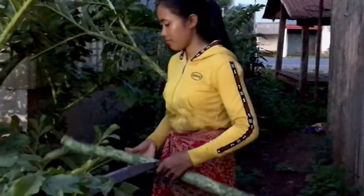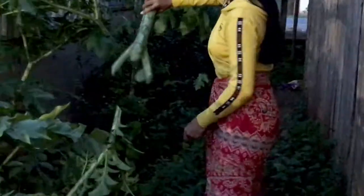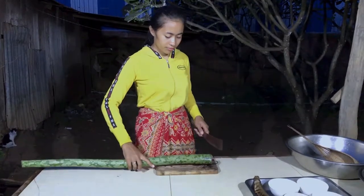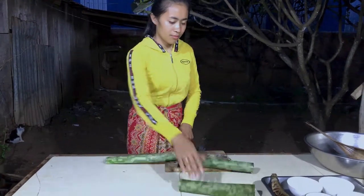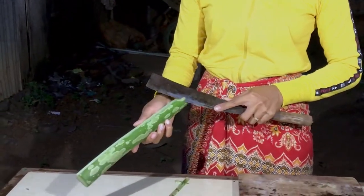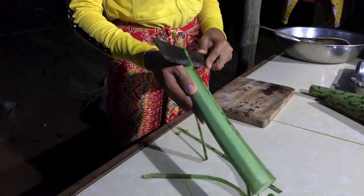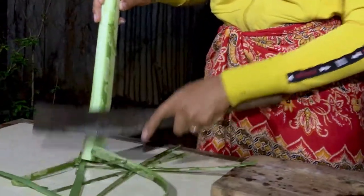So let's go. I'm going to put a little bit of water on top. It's not a good thing, but I'm going to put a little bit of water on the water.